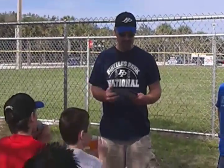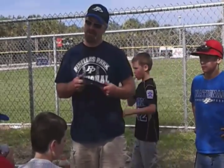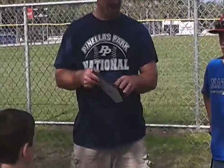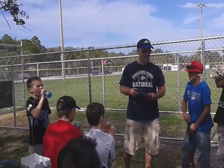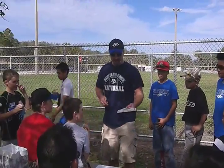I got this Sharpie so I shouldn't write on this. I want everybody, all the kids to sign this so when I turn it in I can hang it up. It'll have all your names on it. Just write your name, first and last name. Just put it wherever you want, just don't put it over this.